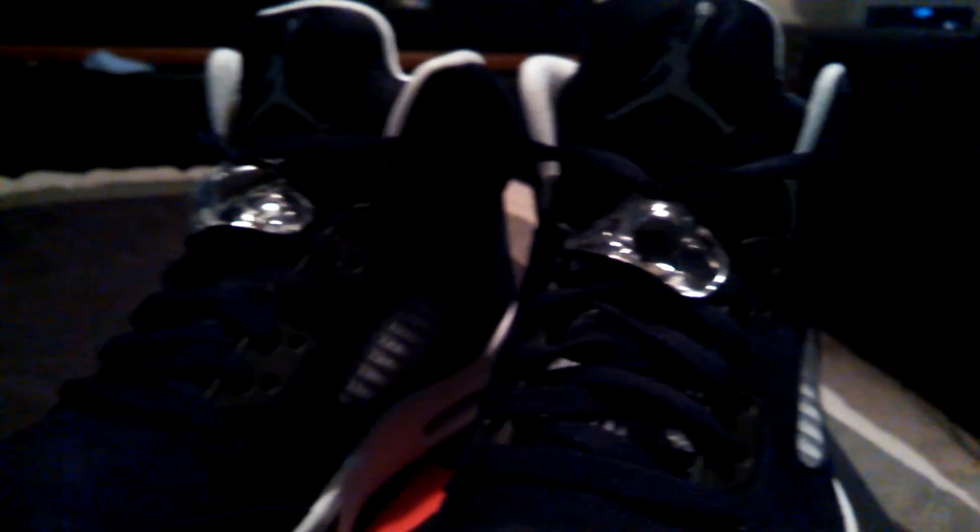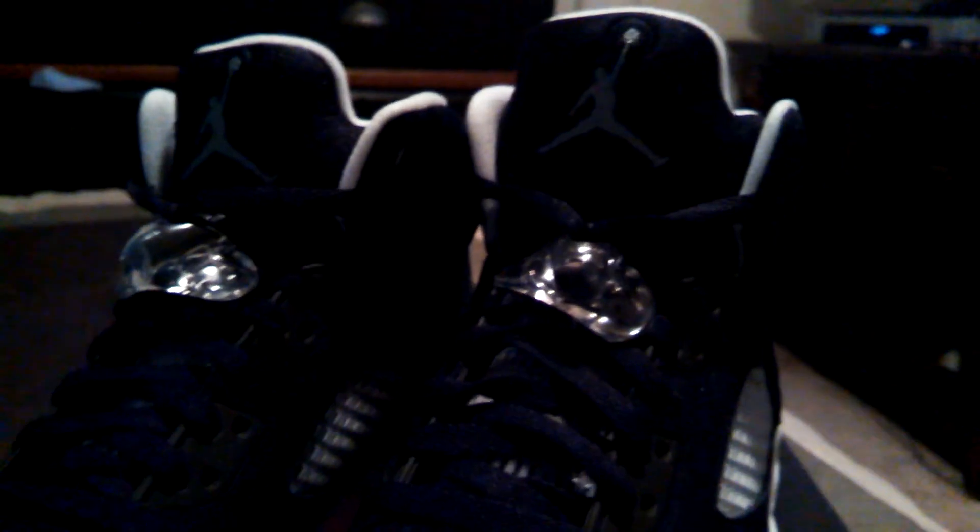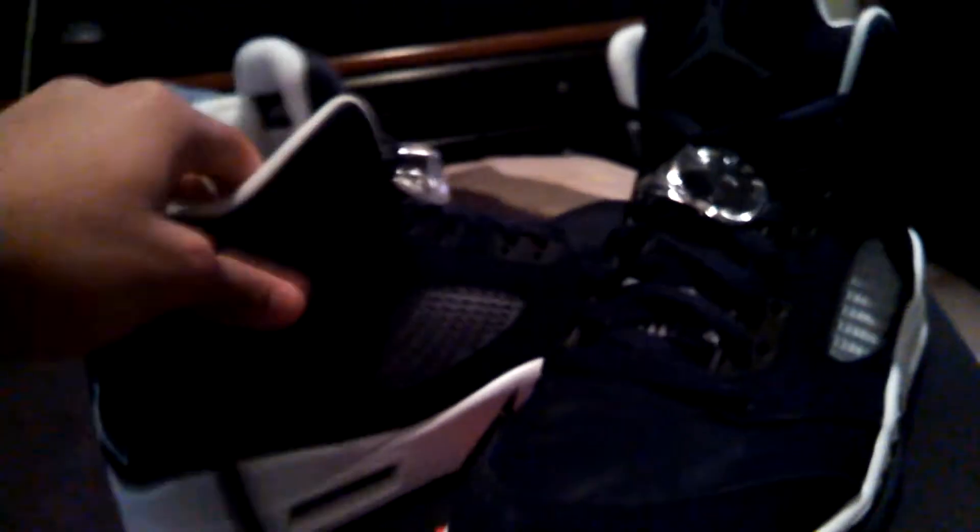I got a lot of hate for the shoe — a whole lot of people called them ugly. In my opinion, I think they look good, I like them. I'm a big fan of black Jordan 5s. I chose to wear the lace lock on the shoe because it looks pretty cool.